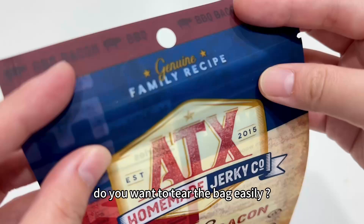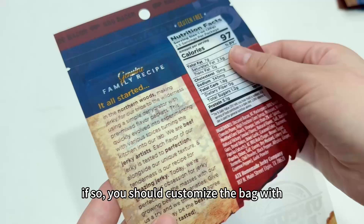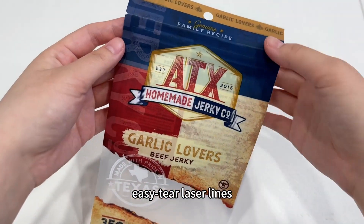Do you want to tear the bag easily? Do you want the bag to be torn neatly? If so, you should customize the bag with easy tear laser slice.